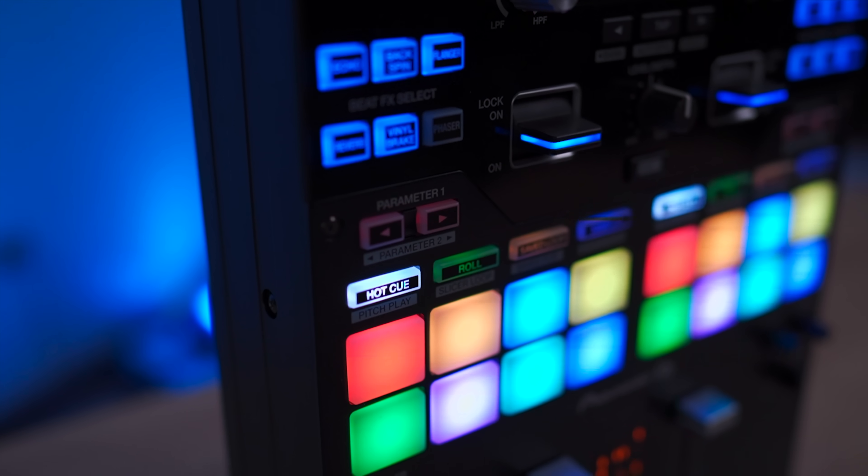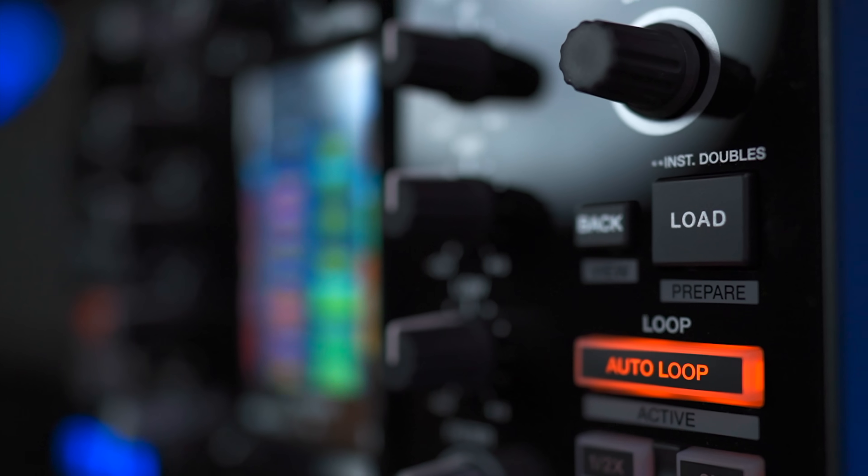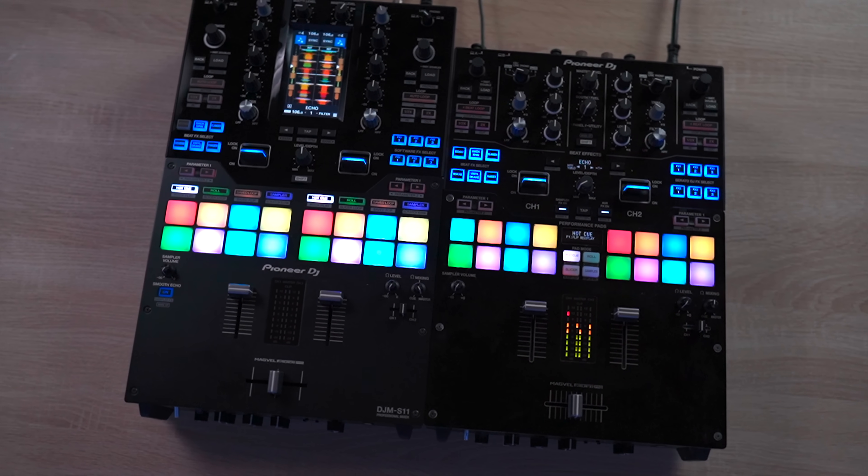Number two: bigger pads and node buttons. The pads and node buttons on this unit are bigger, and I really like this improvement because those buttons are the most important buttons you'll trigger when doing complicated DJ tricks and mixes.